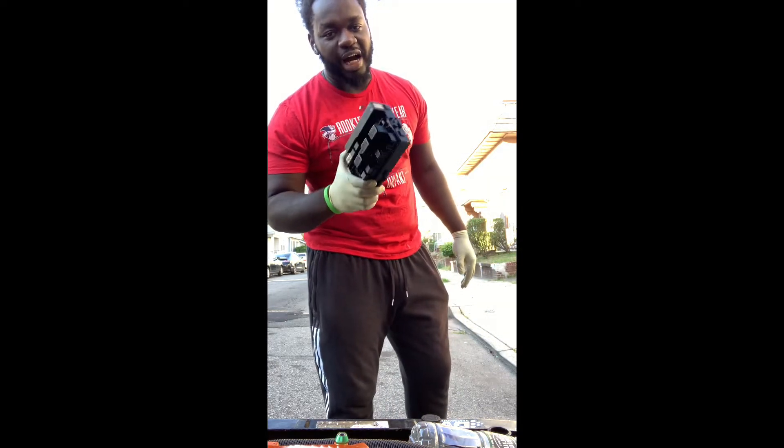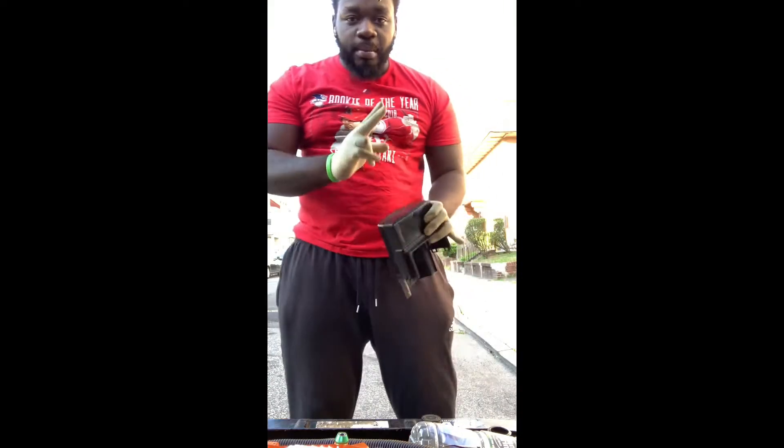We figured out what the real problem was. Here's the top cover for the fuse box that shows you what all the fuses are for. The two at the top are the most important ones I see for this car.